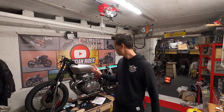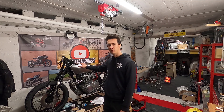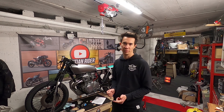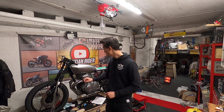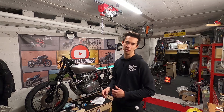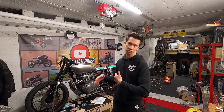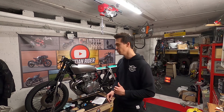Hey guys, welcome back to the channel. In this video I'm going to show you how to fit a universal cafe racer tank on a motorcycle — on a cafe racer project. You guys really seem to like this new type of video, so I will show you in detail how I managed to install this tank on the CB 354 project, how it's done, and a few other updates about the workshop and the bike.